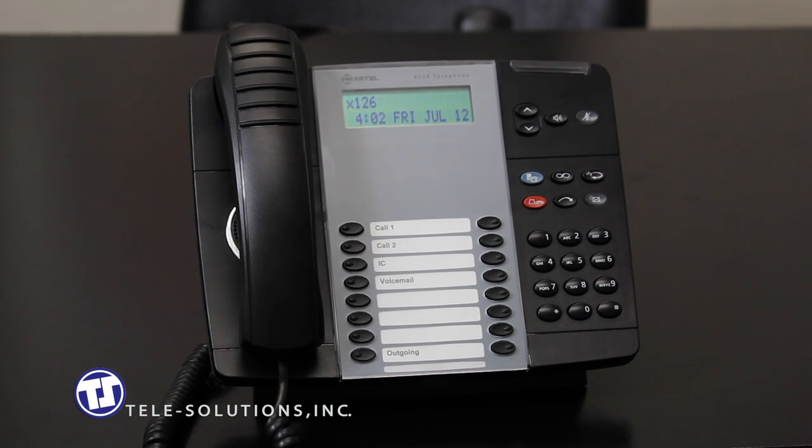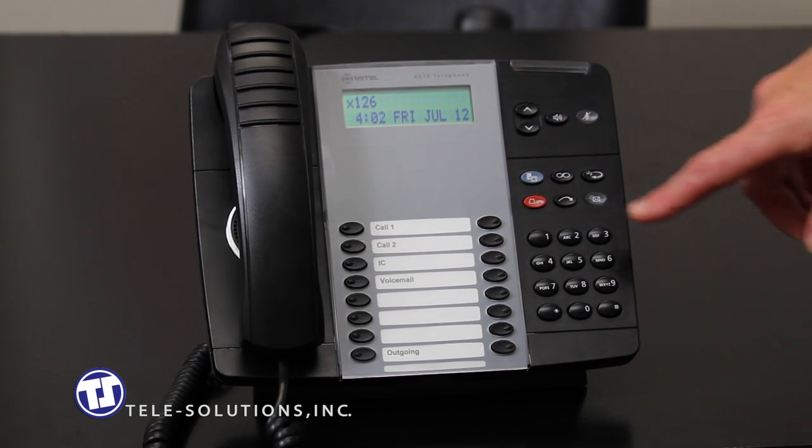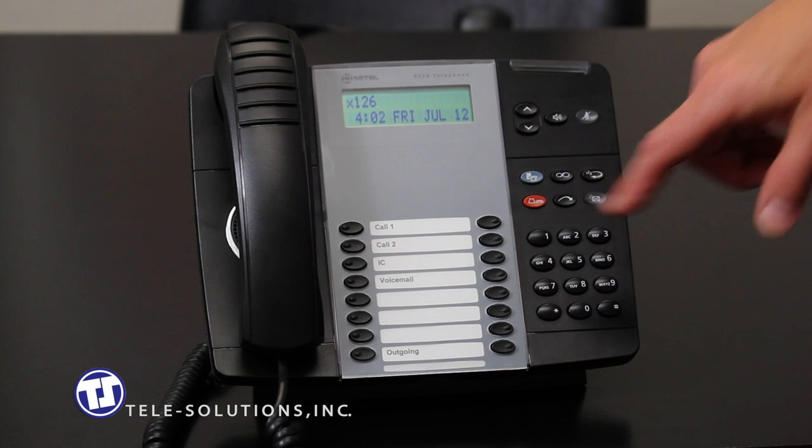You also have the ability to remain on the line until the person you are transferring the call to answers, to announce the call. Again, if you hang up, the call will ring at that station like an incoming call. And finally, you have the ability to place a caller on hold at the remote station by simply pressing the red hold button, located here, before hanging up your phone.